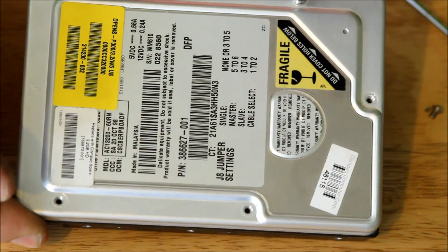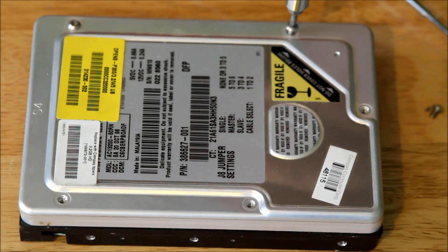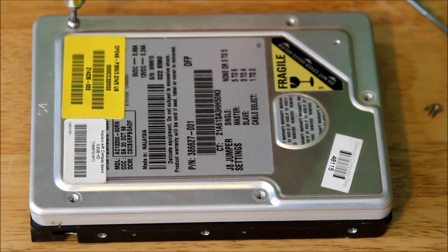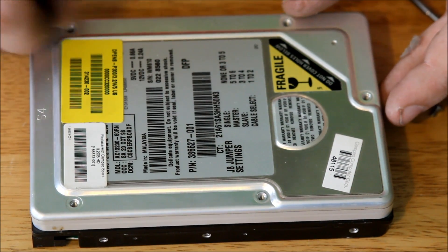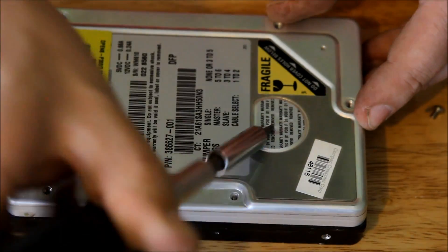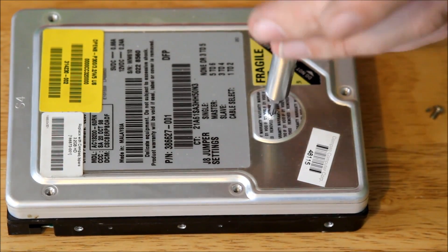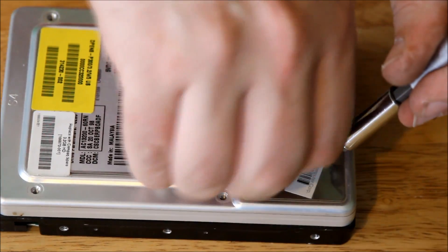Rob the plumber here, taking apart an old hard drive. Wherever the warranty sticker is, there's always a screw behind there.